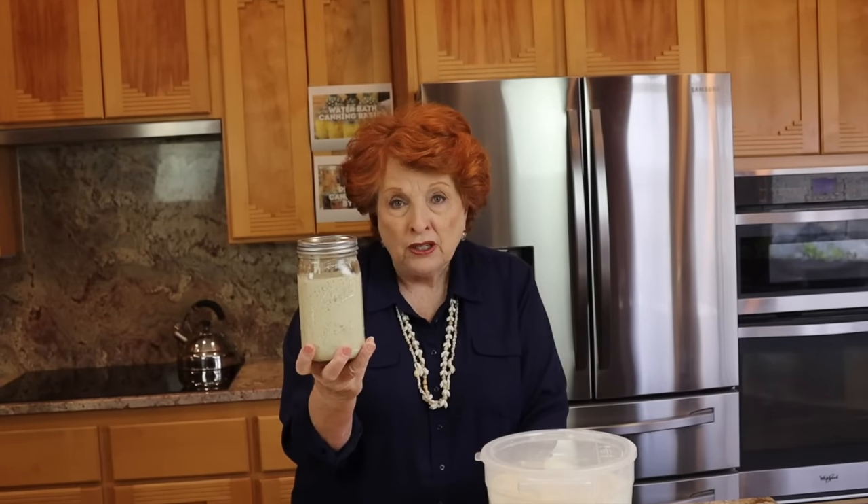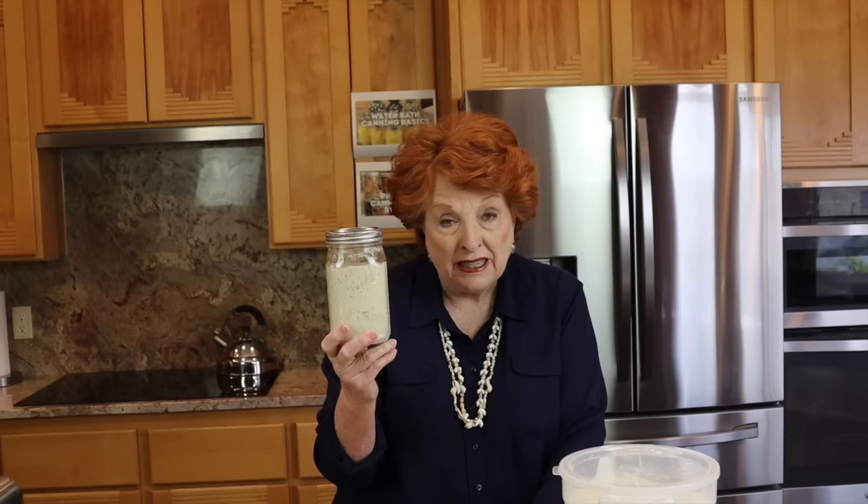Now on with the show for sourdough bread, and I'm hoping this is going to work. Here is the starter I'm going to use. This is my start — I started it from scratch. I've had it now probably about three months, because I notoriously forget them, forget to feed them, and they die.